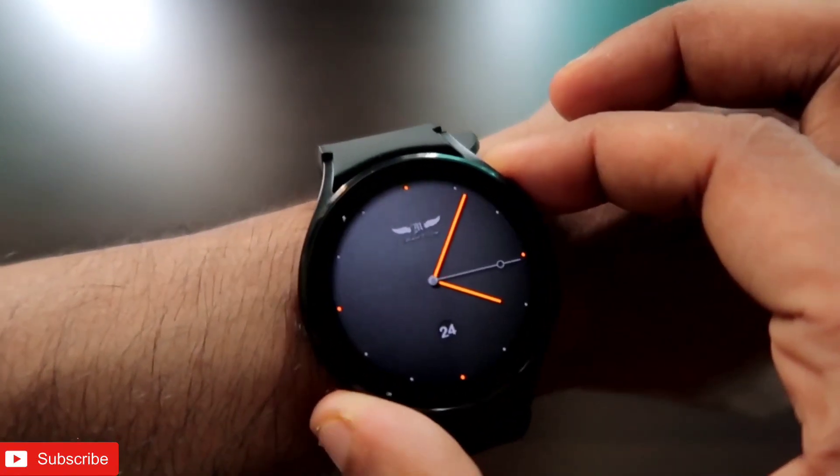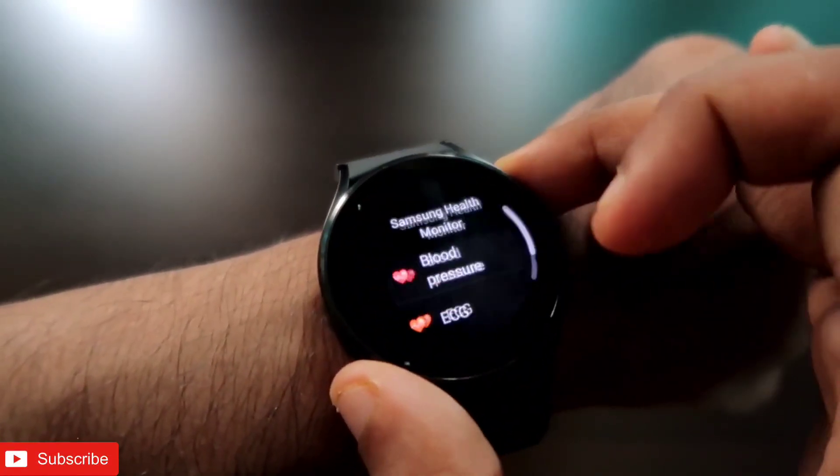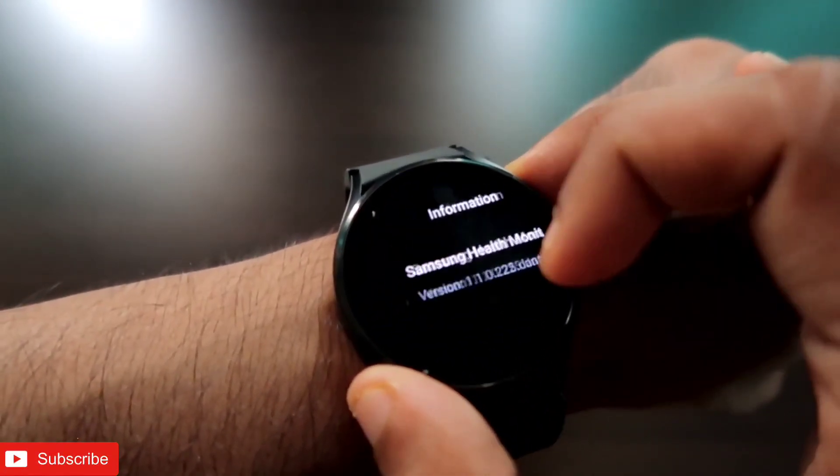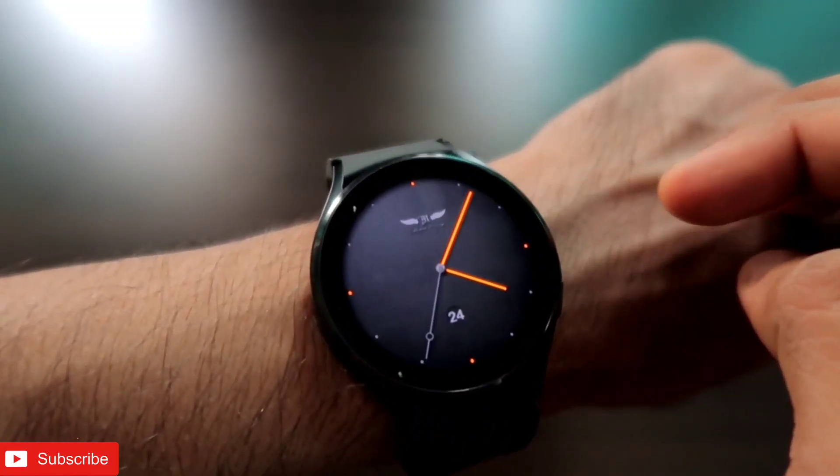That's it guys — I just wanted to show you how we can measure blood pressure and ECG on this watch. I hope you liked this video. If you did, don't forget to like and subscribe to my channel and hit that bell notification, because I will be making more videos like this. Thank you guys, have a great day!